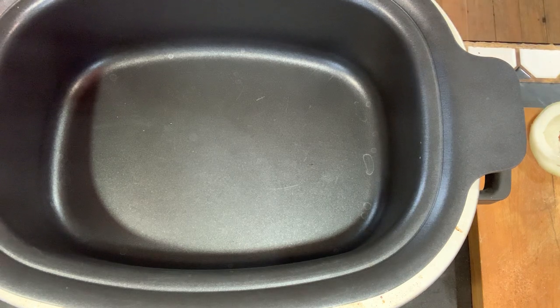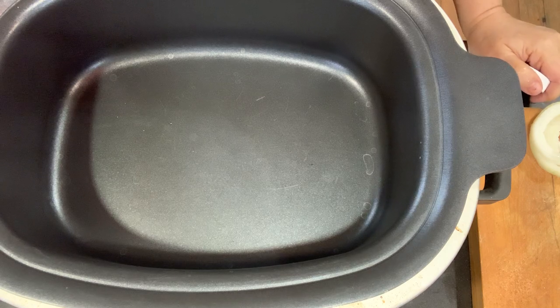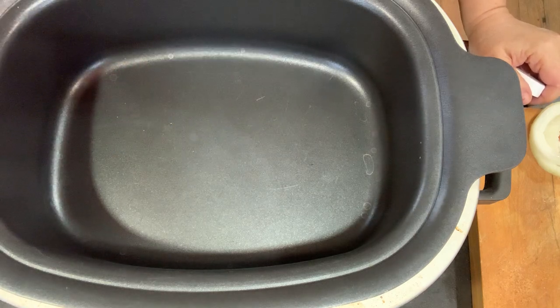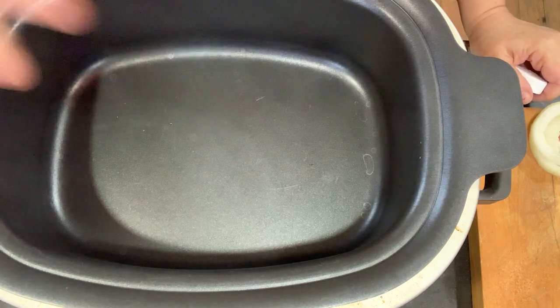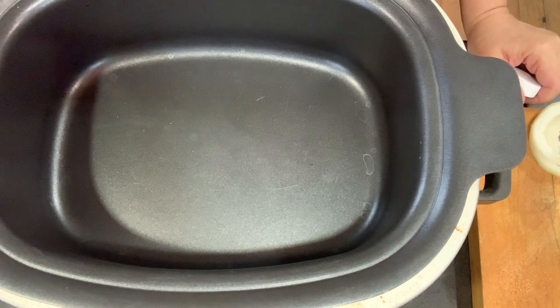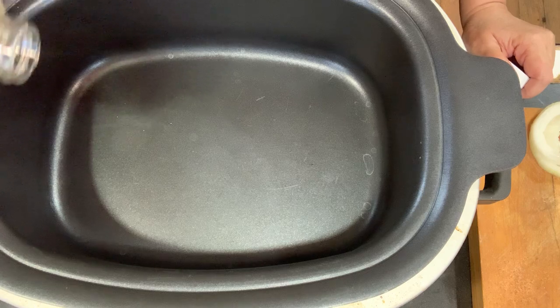I'm using an all-in-one cooker because it allows me to brown and caramelize the roast on all sides, and then I can turn it down and slow cook it — which is what I'm doing today. I'm using peanut oil, just a little in the bottom.